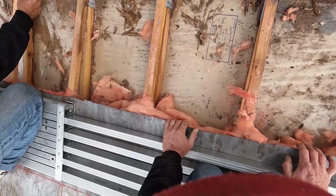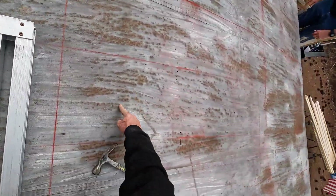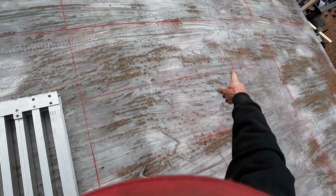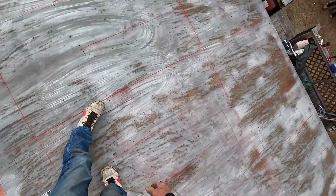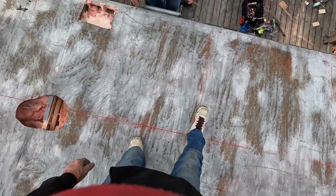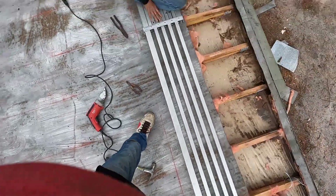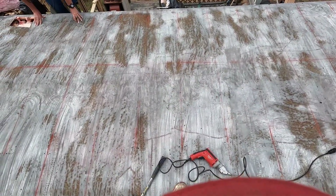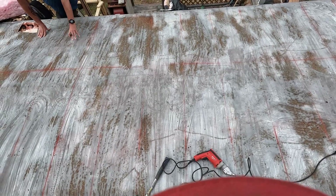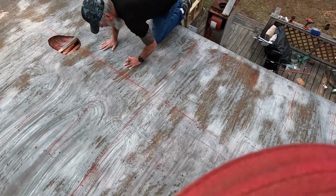When you walk on it, make sure you walk on the pumps — the red lines. The red lines are good. All these red lines you can walk on only — anywhere where there's a red line you can walk on it. It'll hold you. That top step's a challenge — I just put my knee up.